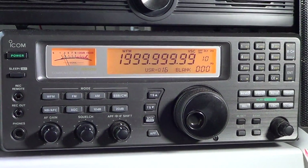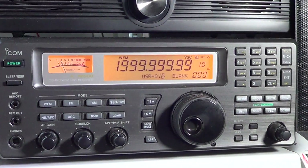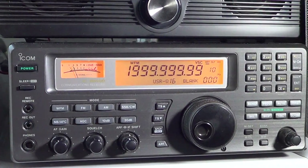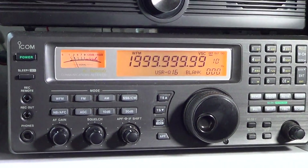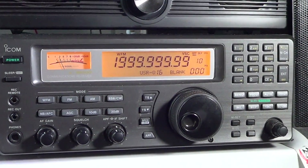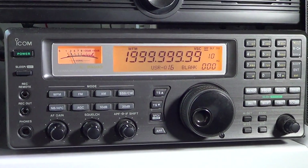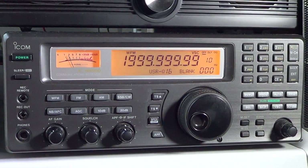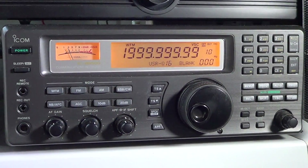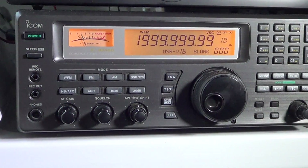On the faceplate you've got all the buttons that go with all the modes. There are something like 1200 memory channels, so you can program lots of stations and put them in banks. You can also use what ICOM calls scan edges, which is simply a way of scanning between two frequency limits — essentially the same as what was called limits on Realistic and Radio Shack scanners and some Uniden scanners.